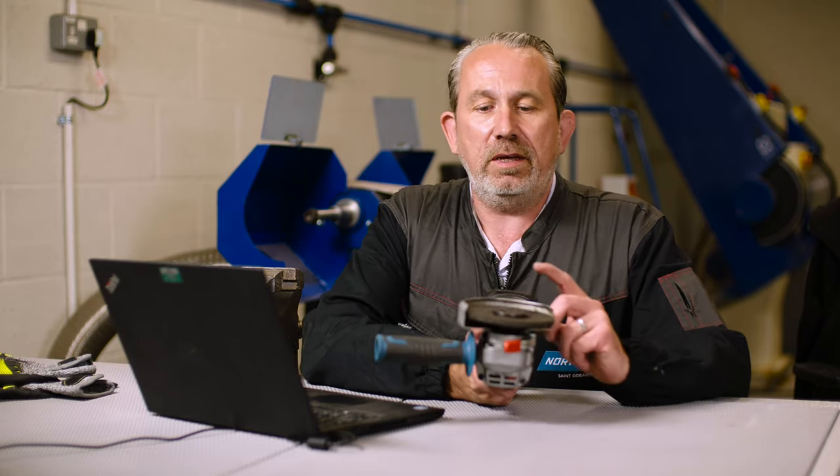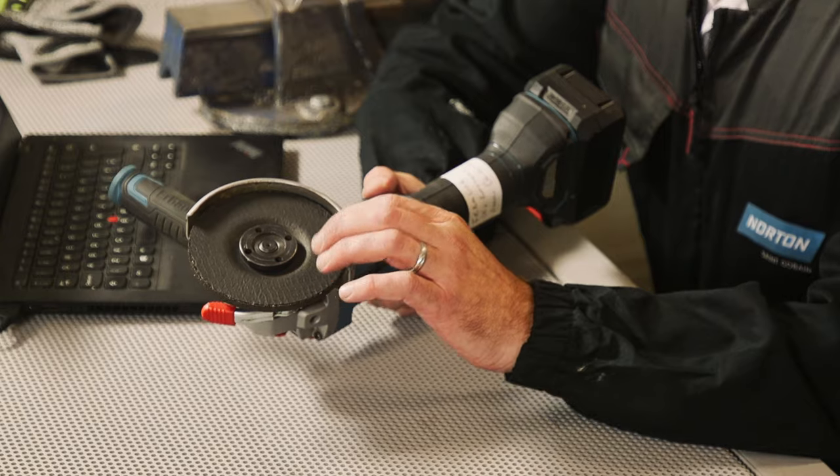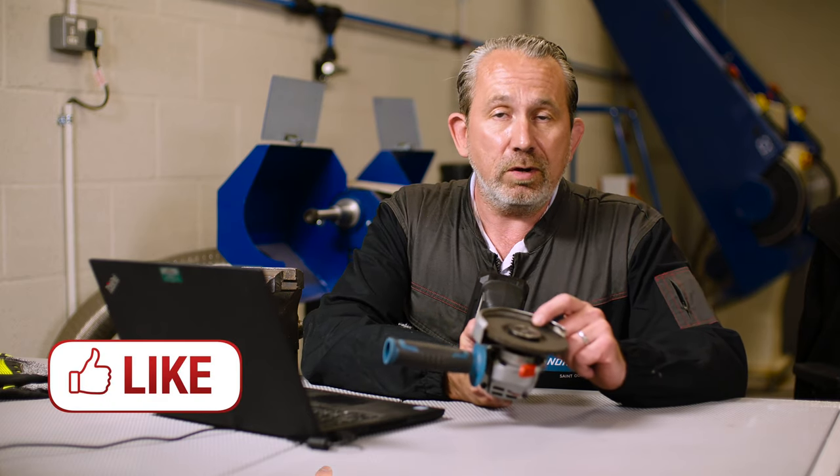These guards are here for a reason, and that reason is to keep you safe. If anything was to happen with the abrasive product when you're grinding or cutting with it, this guard is designed to keep the debris from that away from you. It also directs the sparks away from your body when you're grinding or cutting.